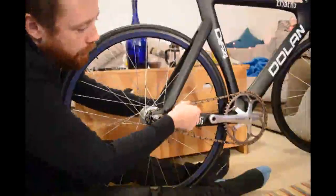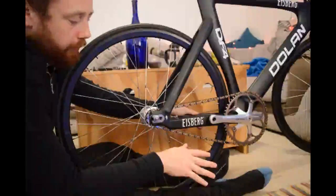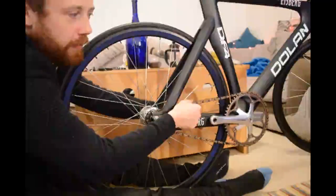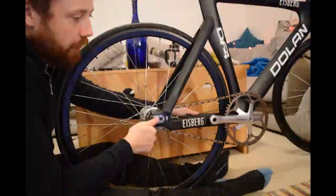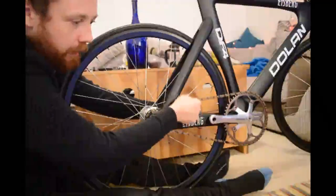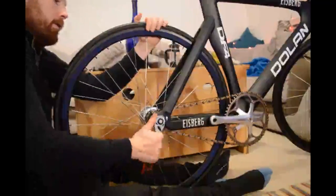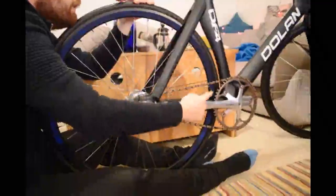That amount of wobble — that is about the minimum you want. I could make this a little bit tighter, but what you generally find is that when you tighten these nuts up it tends to get a bit tighter anyway. So I'm going to tighten it up from here and you'll probably find we get a little bit more tension in the chain.